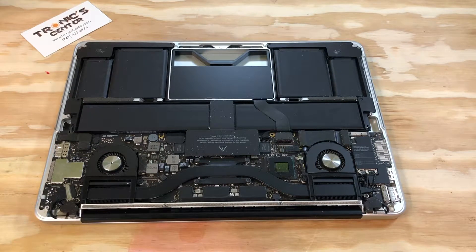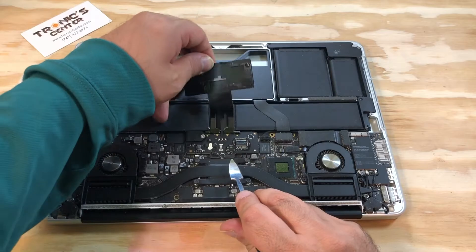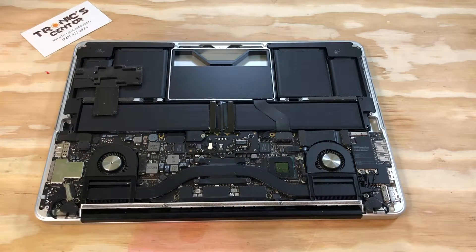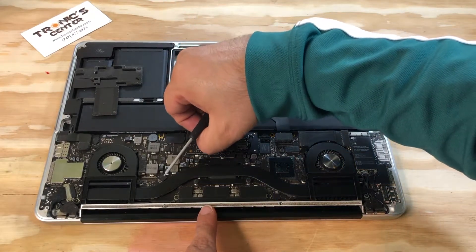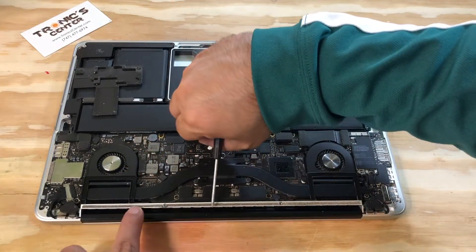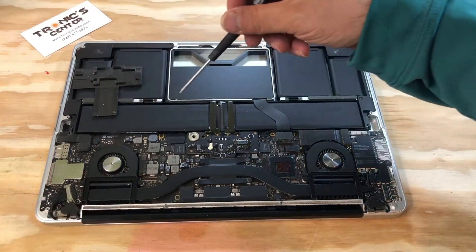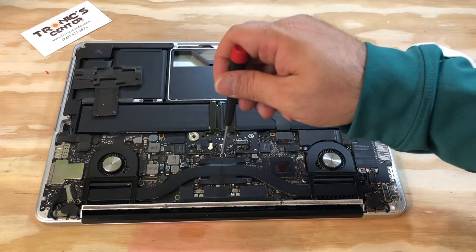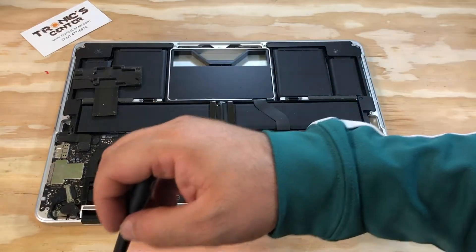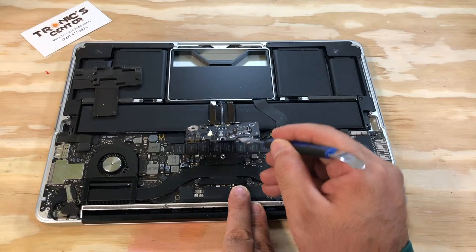First thing first, disconnect the battery. Then remove the battery connector screw. Pull the connector all the way up.